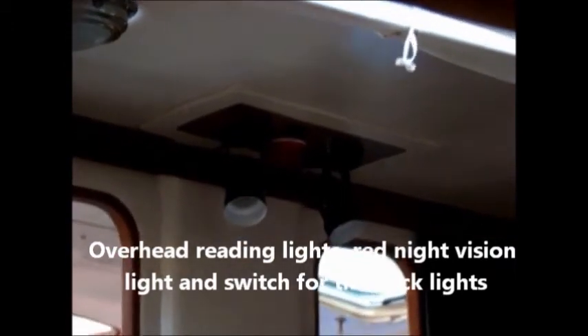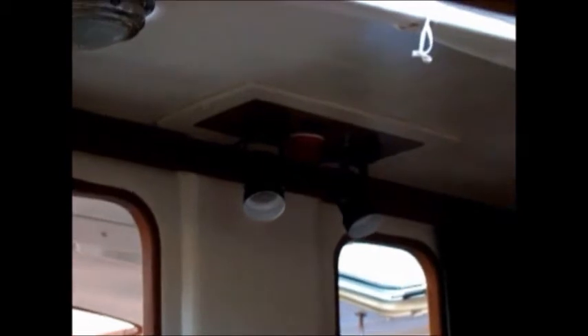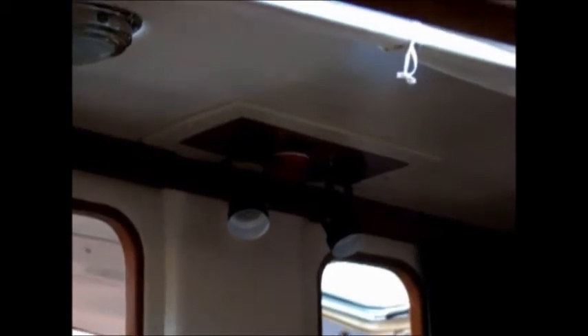In the master bedroom we've added this feature: we have his and hers reading lights, we have a red nightlight, and we have a switch that turns on the deck lights from the bed. So if you hear some noise outside that you're uncertain of, you can reach up, turn on the deck lights, and look out to see if it's an intruder or somebody who shouldn't be poking around your boat. Usually that will scare them off because it lights up the whole scene.